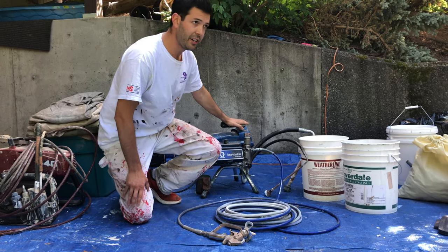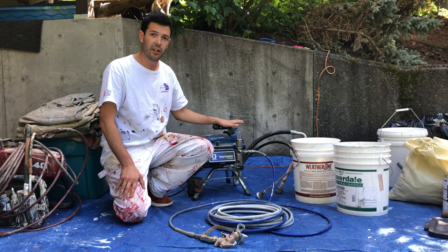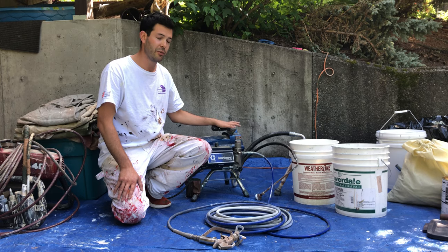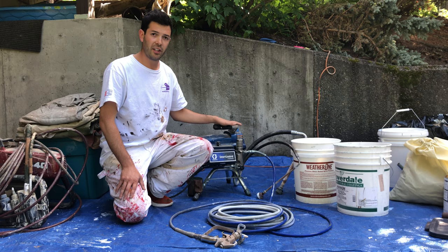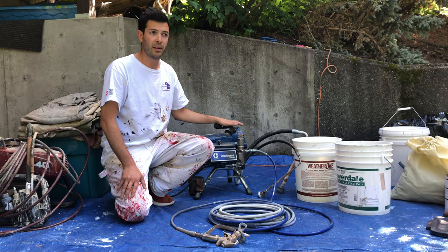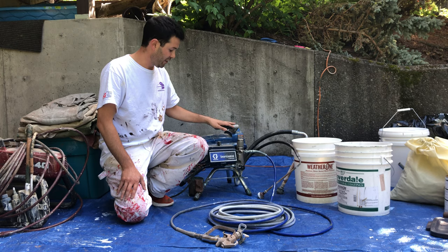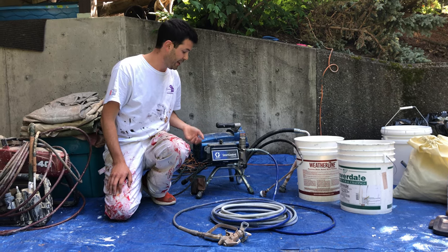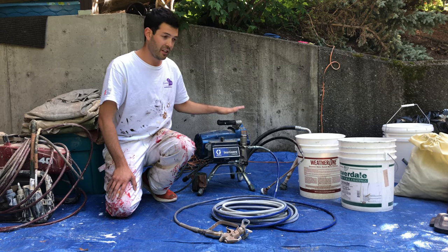A lot of times on some of these bigger sprayers, the outside outlets of someone's home aren't rated as strong as the inside ones, so a lot of times it's easier to flip the breaker. If you plug it into an outside wall and it doesn't work, they need to check the breaker, or it might be more beneficial to plug it in inside their house. There's an on/off toggle switch right here — a lot of people don't know that, and they have a hard time getting the sprayer to work because it's not on.